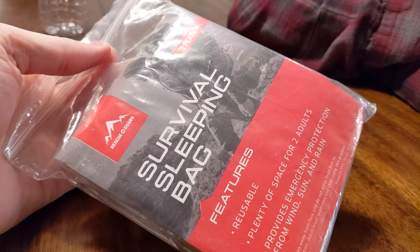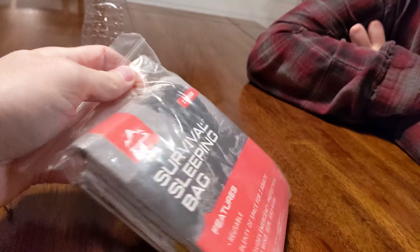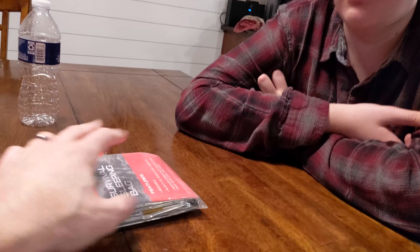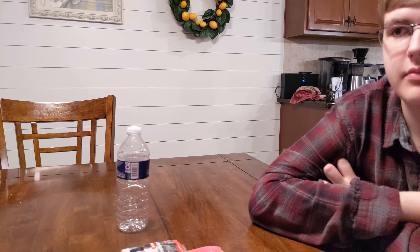Survival sleeping bag. Reusable, plenty of space for two adults. It's pretty small — that is a very small sleeping bag for two adults. So that's if we're outside of the house.